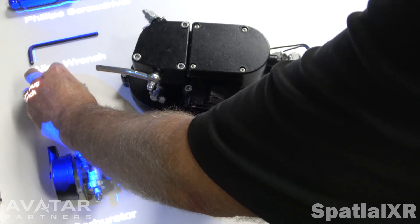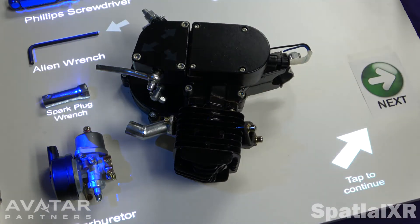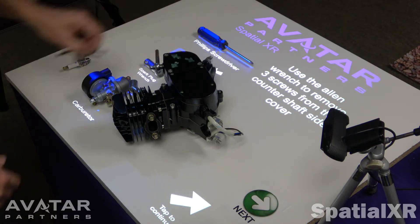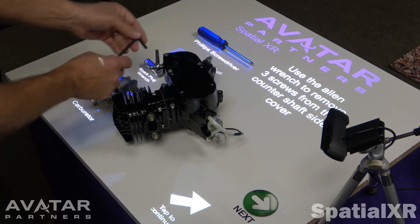Each time you're done with a step, we have a smart trigger — whatever you want to call it, a smart trigger that's going to trigger to the next step. Use the Allen wrench — again, it's telling you which tool to use. Arrows that are on the engine itself are showing us which particular bolts to remove.